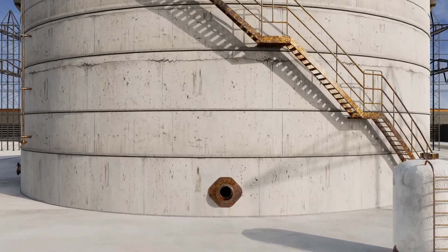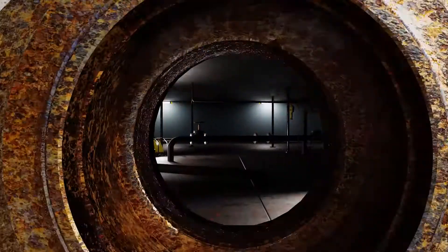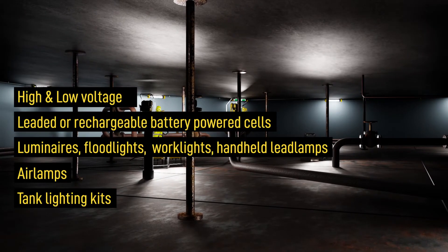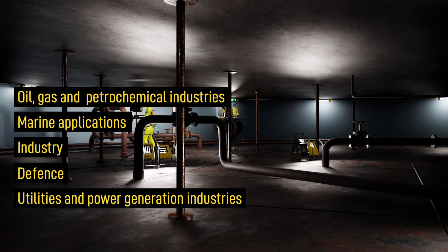The Wulff 8X Temporary Lighting Range allows you to safely and quickly illuminate any work area that has a Zone 1 and 2 potentially explosive gas, vapor or mist atmosphere, or a Zone 21 and 22 dust atmosphere, whatever your industry.